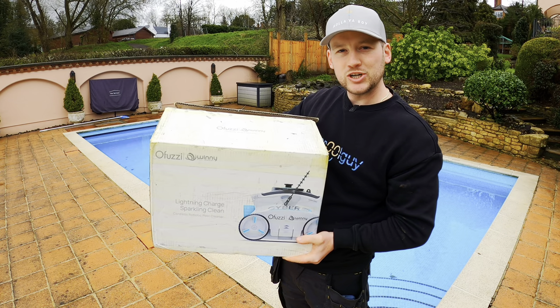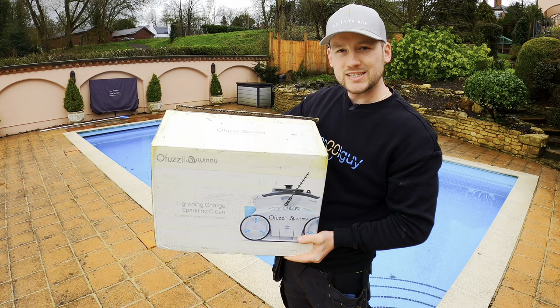So let me get it unboxed. I've pre-charged it so it's ready for the job, but let's get it unboxed and see what we've got inside.